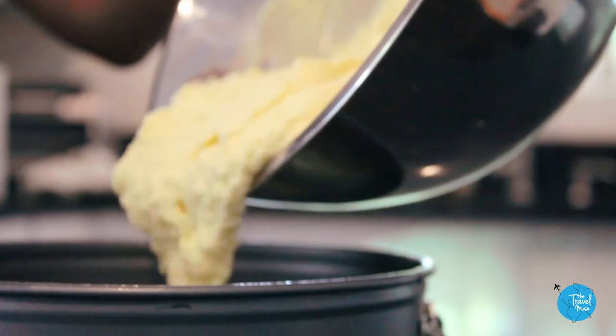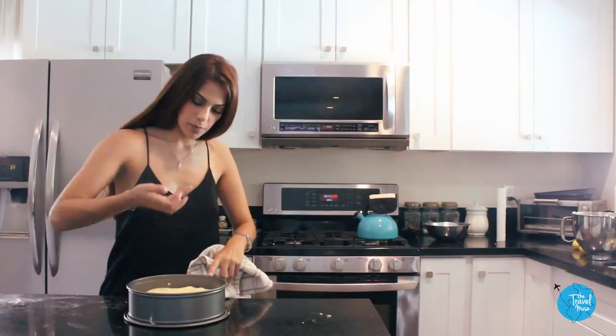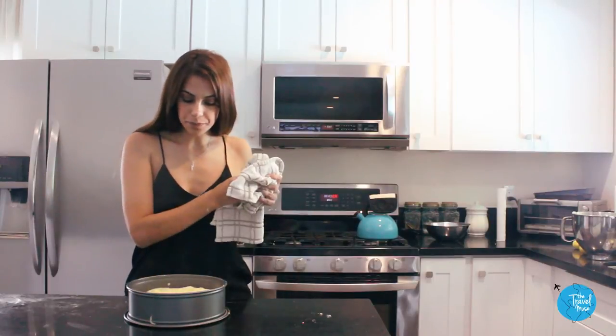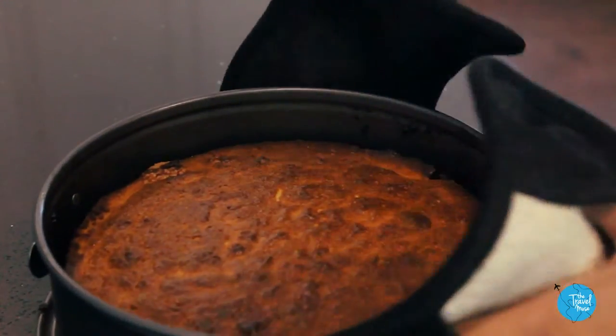Since this cheesecake doesn't actually have a crust, a springform pan is best — it'll help retain the shape of the cake. One hour in the oven at 375. You know it's done when it's browned and the edges have pulled away from the sides.